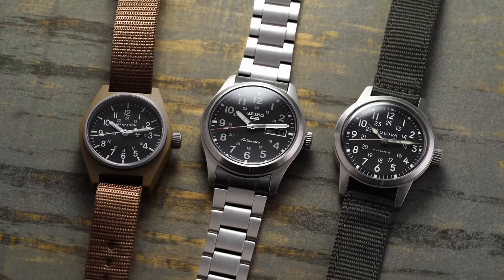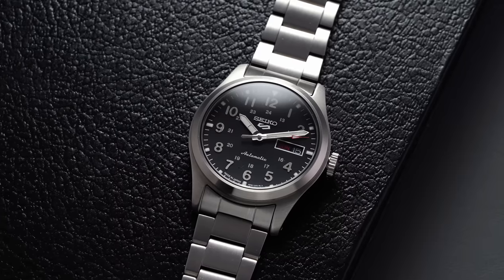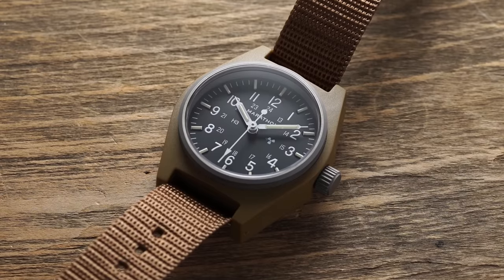The trio we're looking at today: the Bulova VWI Hack Watch, the SRPG27 from Seiko — their new Seiko 5 field watch — and rounding it out with the Marathon General Purpose. All these watches are some of my personal favorites, and for under $300 are probably going to be in the wheelhouse for many people just wanting to get into the world of field watches for the first time.